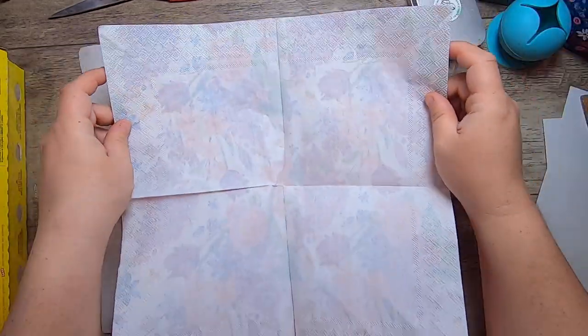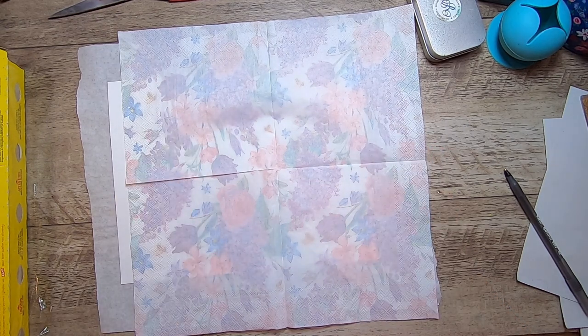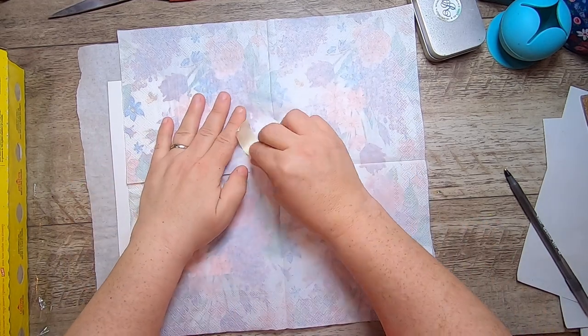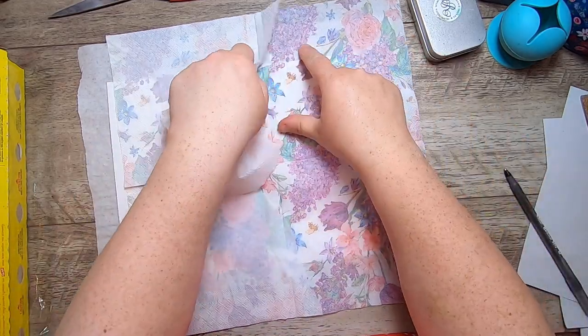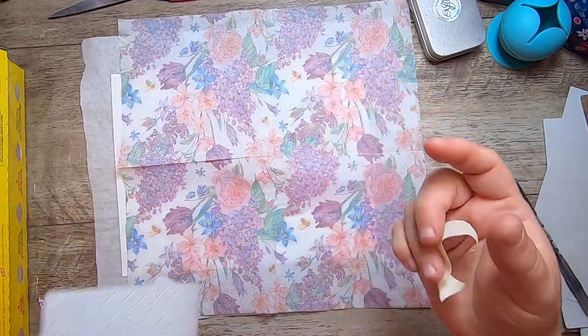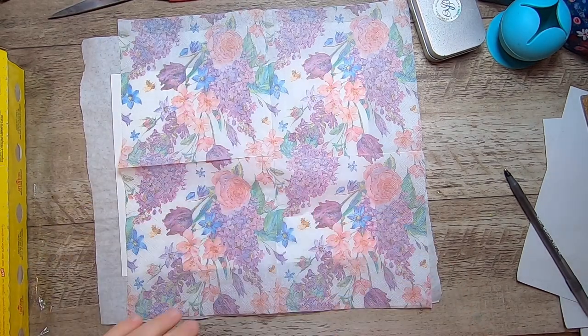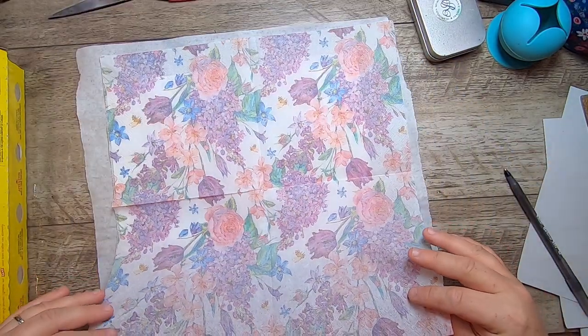These napkins have only one layer of backing on them — usually there's at least two. I just take a piece of masking tape, or you can use scotch tape, and you just remove it like this. You can do it in the corner if you want to save the backing for mixed media. So then you have just the colored layer of the napkin.